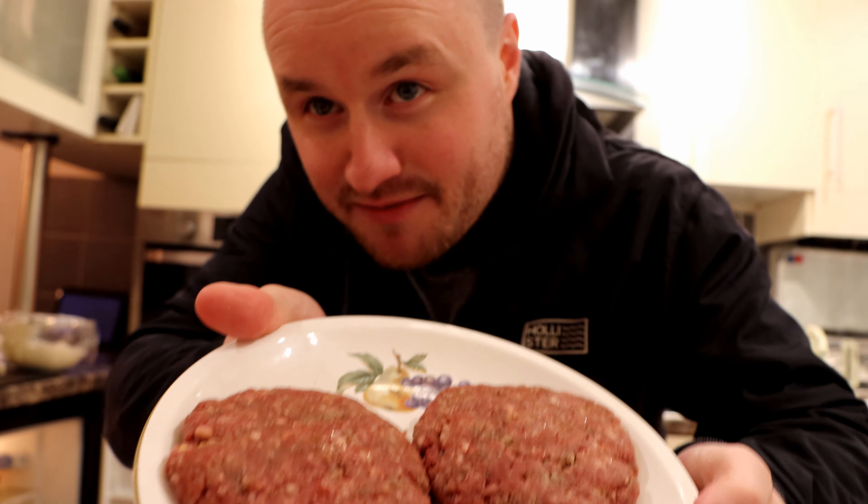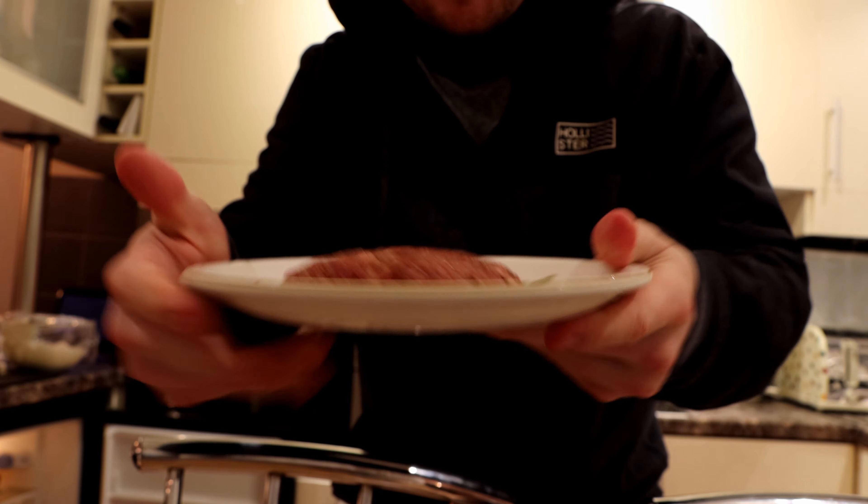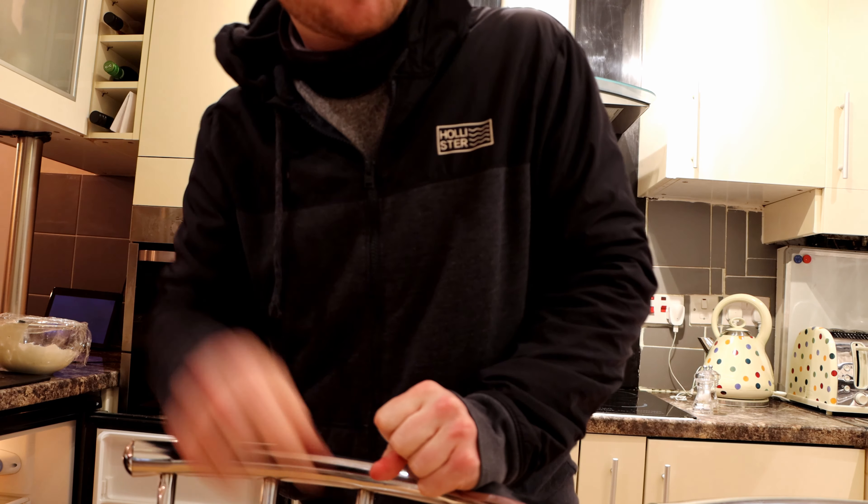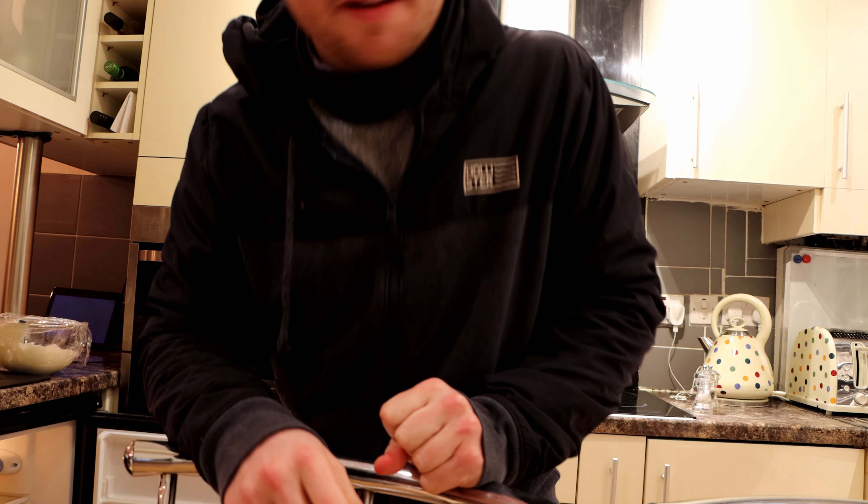100% beef patties that I made yesterday. Nicely seasoned with salt, thyme, basil, chilli flakes, Worcester sauce. Can't remember what else I put in it, but a lot more seasoning.